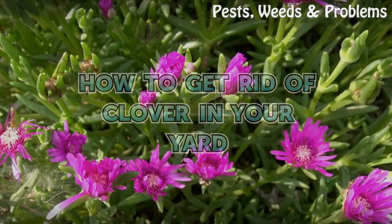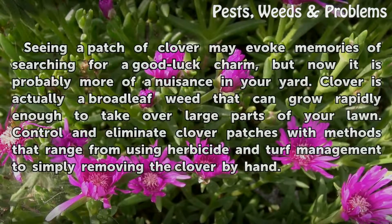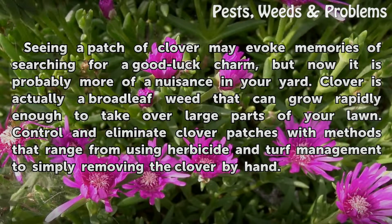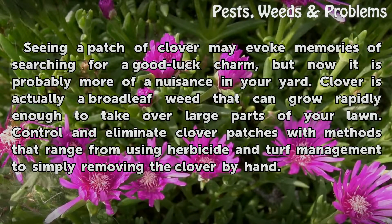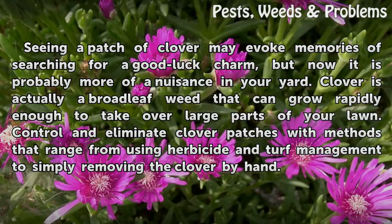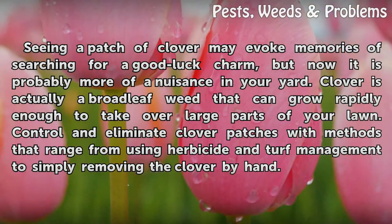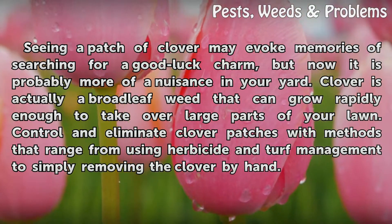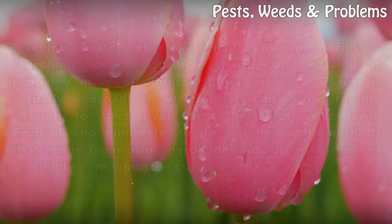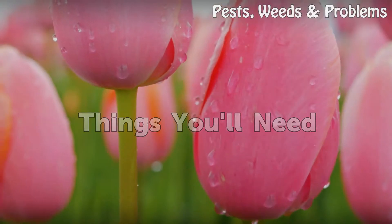How to get rid of clover in your yard. Seeing a patch of clover may evoke memories of searching for a good luck charm, but now it is probably more of a nuisance in your yard. Clover is actually a broadleaf weed that can grow rapidly enough to take over large parts of your lawn. Control and eliminate clover patches with methods that range from using herbicide and turf management to simply removing the clover by hand.